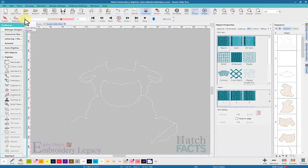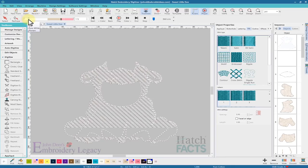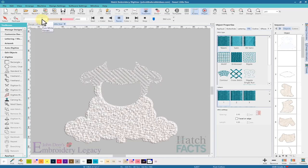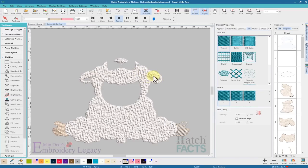Let's go to the software and do a slow redraw through the design to see what's happening. This fill looks like it is doing an edge run first and then a tatami underlay. I'll probably change that sequence — it makes more sense for the tatami to be first and then the edge run, as it will cause less pull in the design. And right at those ears, they've actually carved holes in those two small areas, which I'm going to get rid of because carving holes there adds more stitches and promotes misregistration.